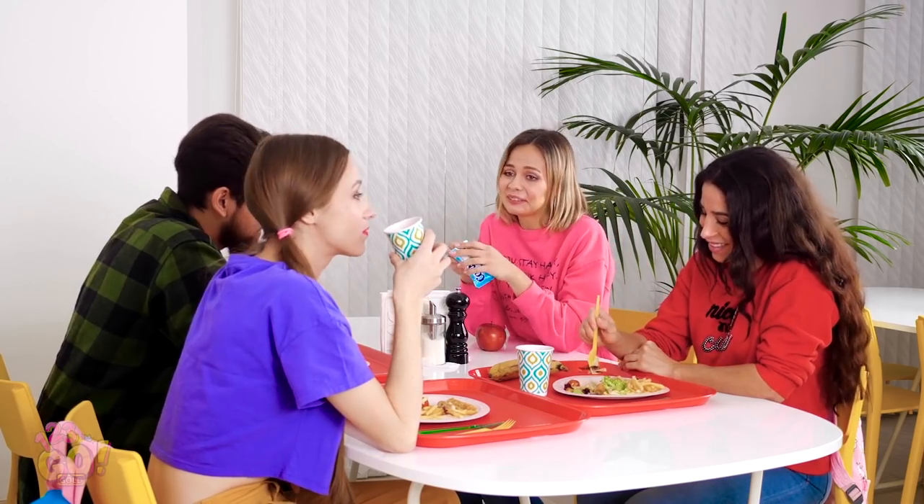Hey guys, did you miss me? So I fell, it's not the end of the world, right? You guys are the best friends ever! Thanks! Another fashion crisis averted!